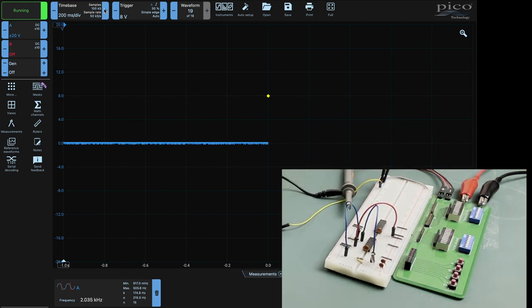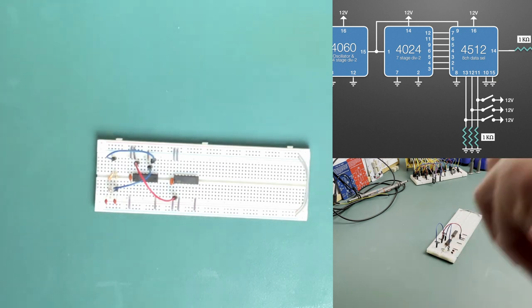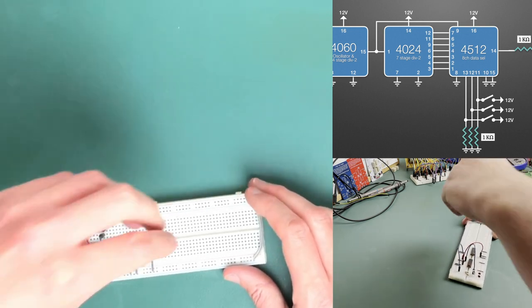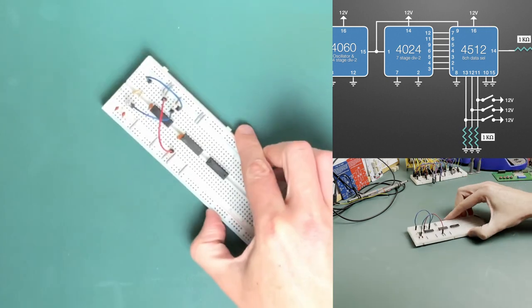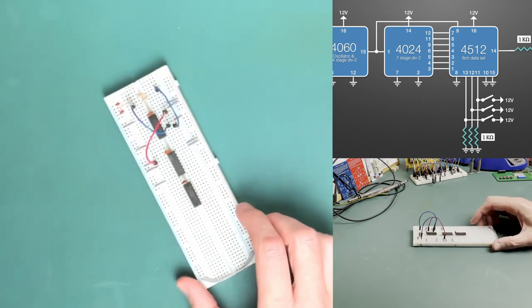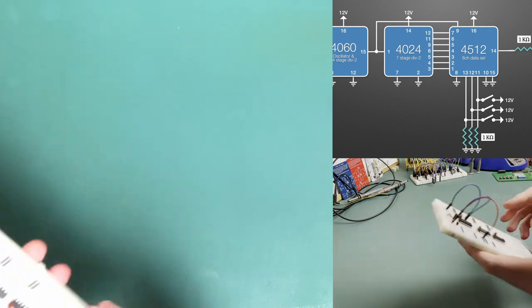So let's get on with the third chip, which is going to do the frequency selection. This gets a little fiddly - we'll pop the chip in, but then I'm going to have to pull off each one of those signals and transfer it over to the selector chip. This time it will be the 4512 - we'll seat that in, and as before we'll put a decoupling capacitor over that. And supply power - that's one to the capacitor and one to the chip itself.